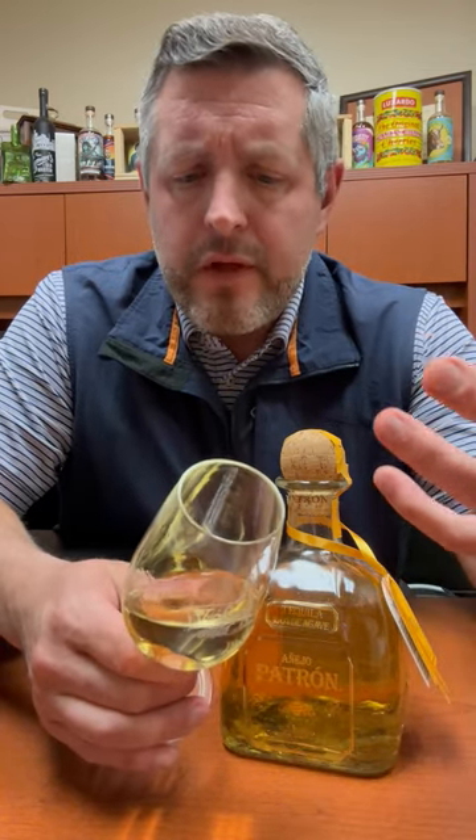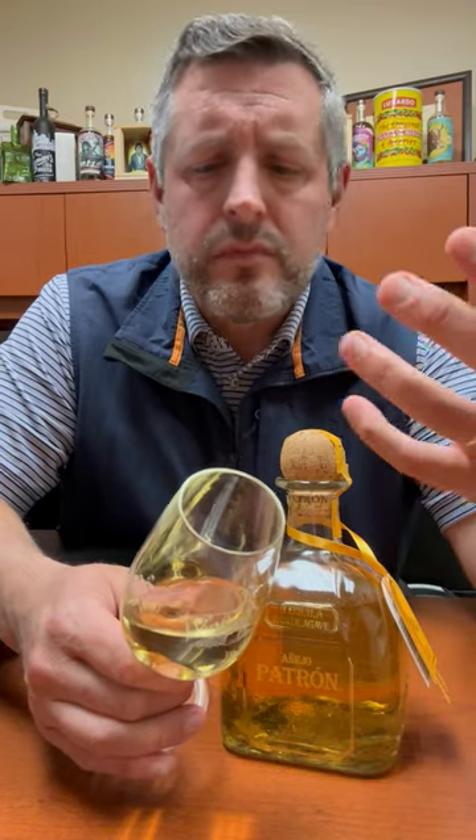Touch of the lime cordial right up front, then you get a little bit of that sweet earthiness, and then a little bit of that butterscotch — but it's all balanced and integrated, really perfect to sip neat or on a big rock. Cheers.